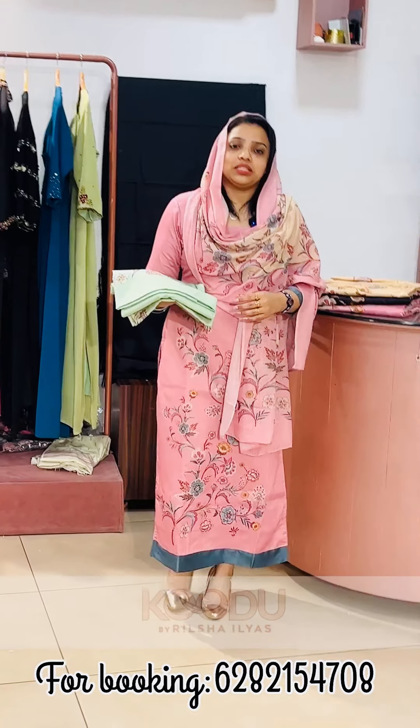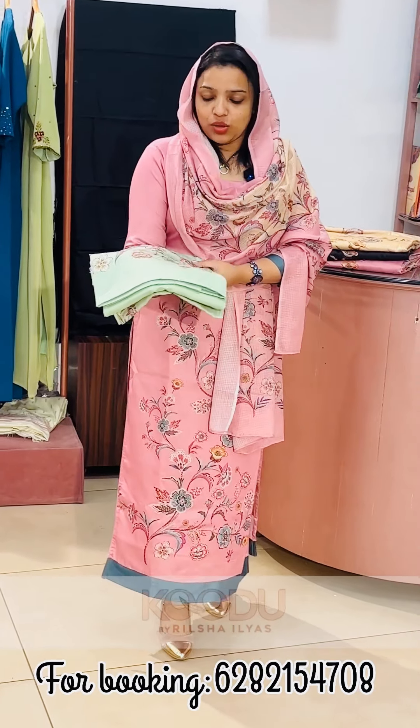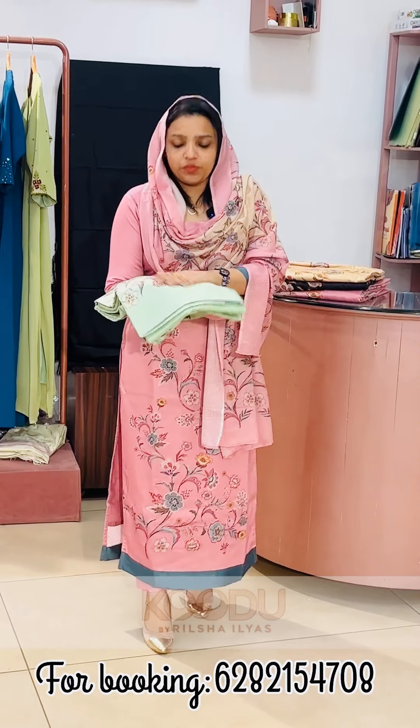First one — what is the material? Jam satin material. Jam satin is a nice material. It is a cotton material with a satin feel.